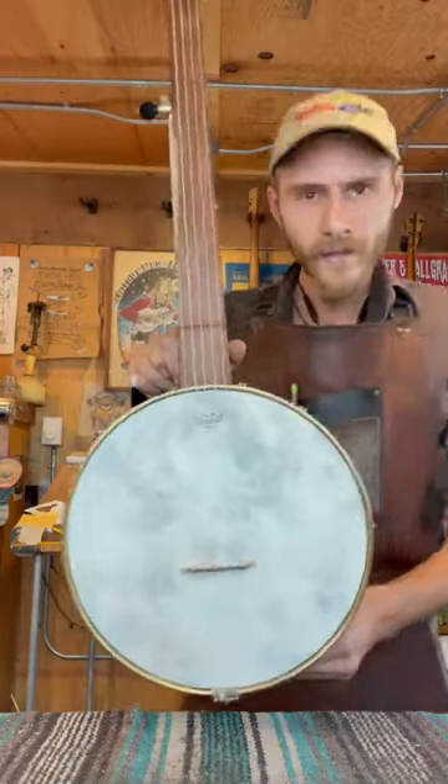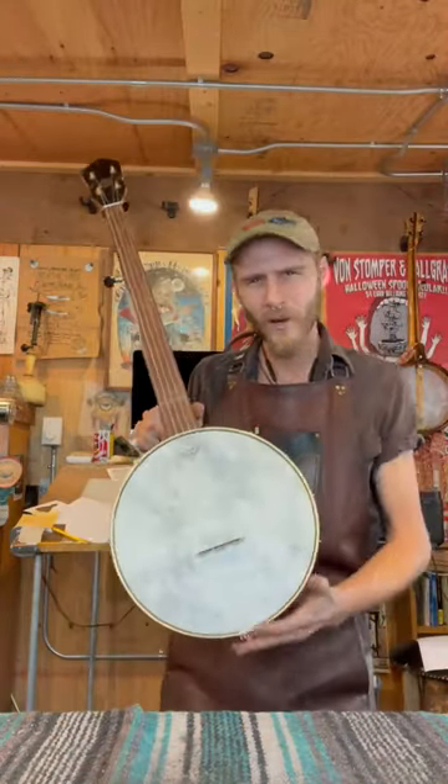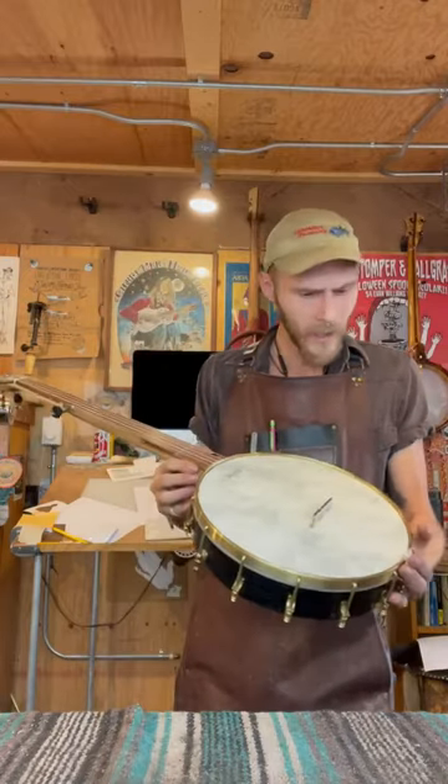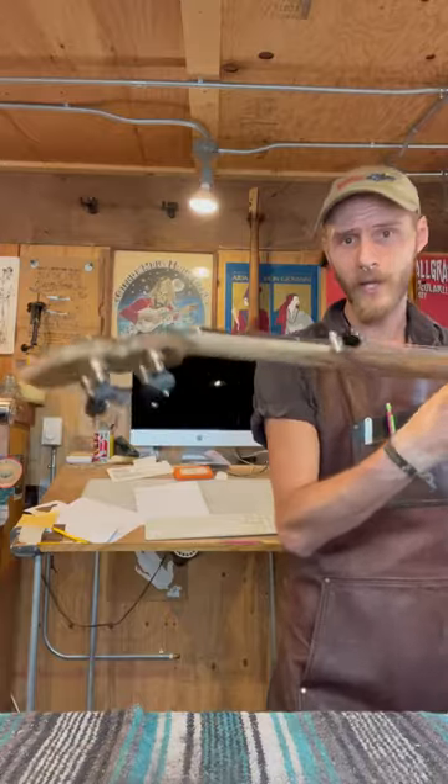And it has now got strings, which gives it a very, very nice mellow tone. So let me know — I would love to make more of these. Muskrat banjo, hickory, oak on the pot.